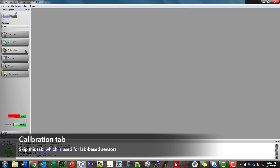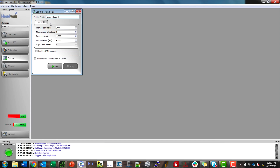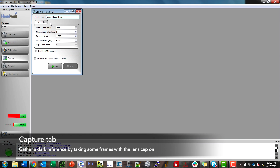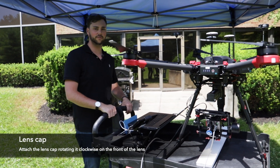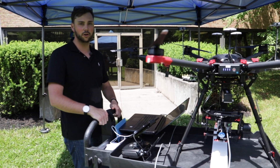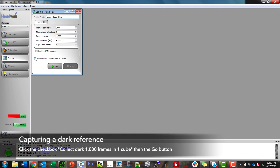We're going to skip the calibration tab — that's only used for lab-based sensors. We're going to jump into the capture tab. I want to give it a unique name and then place the lens cap over the lens. We're going to take a dark reference of a thousand frames inside the lens cap to be used for dark subtraction later in processing. I'll click the checkbox for collect dark one thousand frames in one cube and then click go. Notice it adds the underscore dark to the end of the filename.